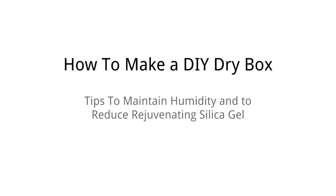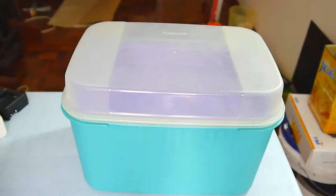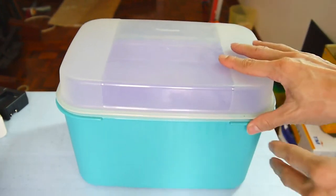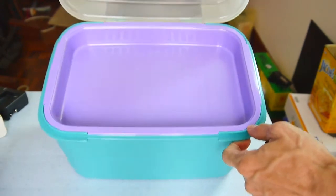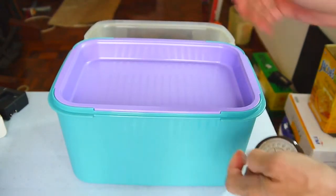In this video, I will show you how to make a DIY dry box. What you need for a DIY dry box is an airtight container. As I've shown here, don't look for a container that is too big because then you will need a lot of silica gel or desiccant.